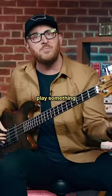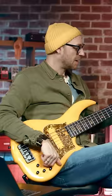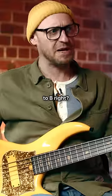Flea, you know, you'd think maybe he would play something that starts on the root. So they're in B — you'd think it would be... 99.9% of bass players would have made that choice, right? It's in B, so okay, we're going to go to B, right?